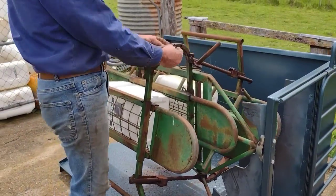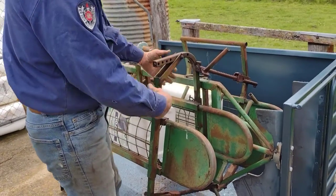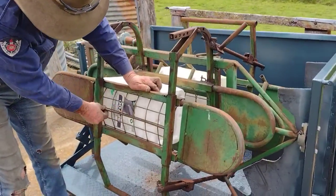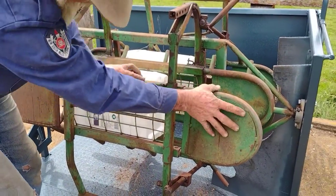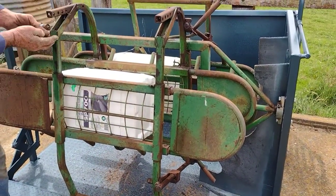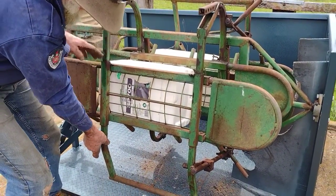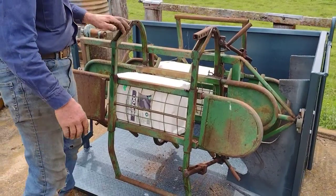The adjustment is there. For bigger sheep, you undo those bolts and move it out. There's a pin through here that moves this whole frame, so that can come to smaller sheep or larger sheep and go right back. You can move it to there, to there — so they all adjust.